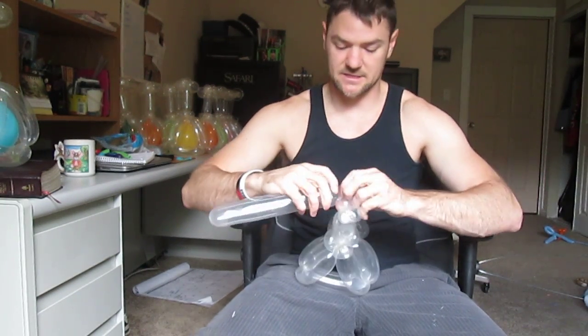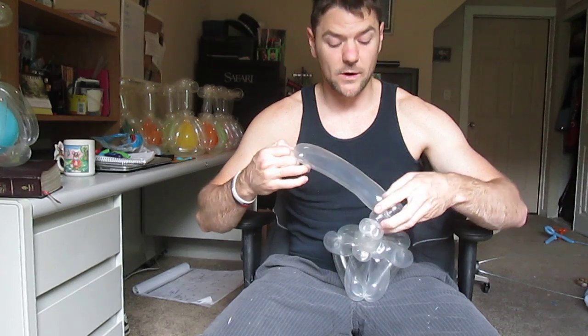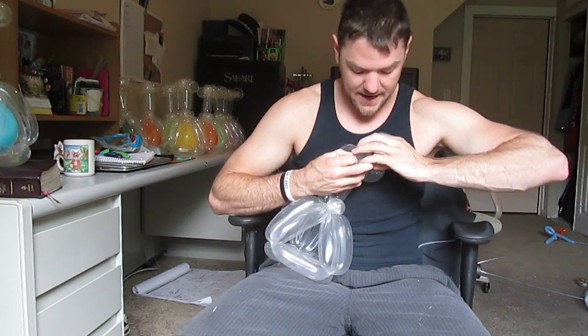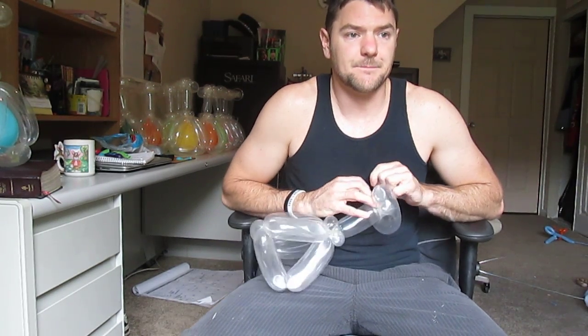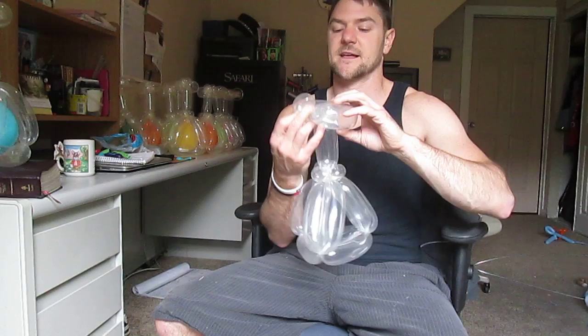I'm doing a science party but I'm actually not available to do it. What I like to do when I'm not available is say, 'I really want you to have balloons at your party — can I make you a pre-made balloon package?' Some parents love that idea, but others say they want you there in person and don't just want pre-made balloons.